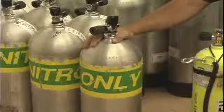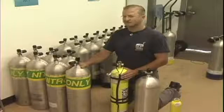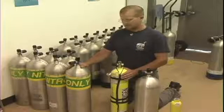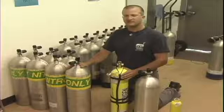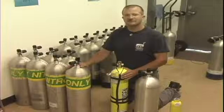This is a standard nitrox cylinder, and this one happens to have a 32% nitrox mix in it, and we use this in any kind of recreational diving.